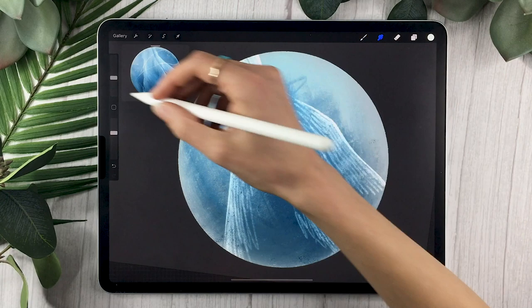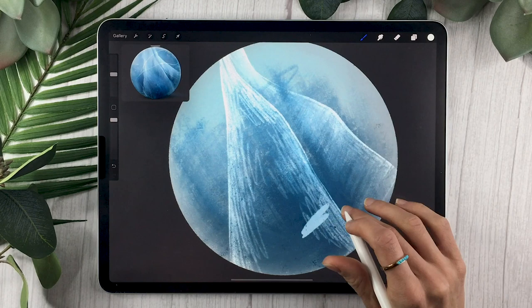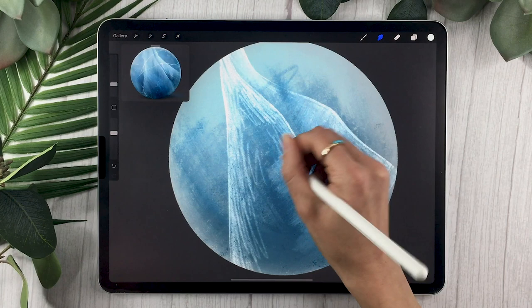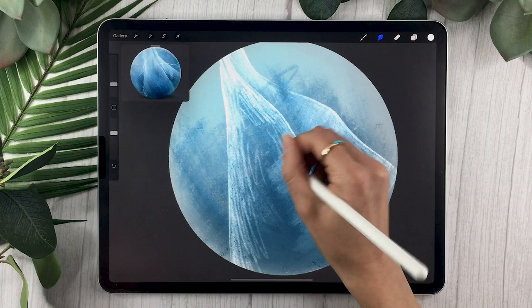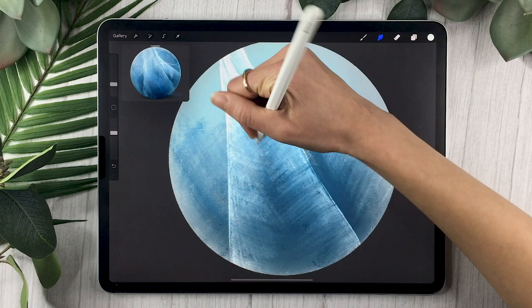We're going to use the smudge tool again to really drag that lighter color in towards the center. You're going to go across the direction that you were scribbling in — so if your scribbles were from top to bottom, your dragging is going to be from left to right. If you were at an angle, it's going to be the opposite. Basically all you want is to create this nice texture and movement going towards the inside of your ice piece.